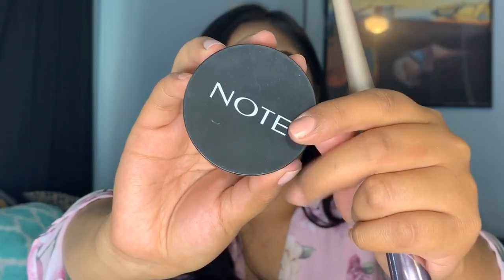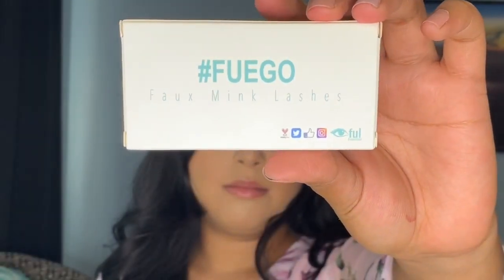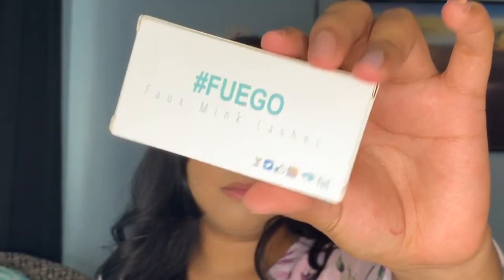Then taking any kind of peachy blush — this one I got from my BoxyCharm box — and just applying it on my cheeks and also a little bit on my nose, because I felt like I was looking too white from my foundation.